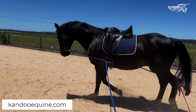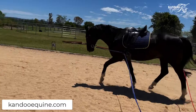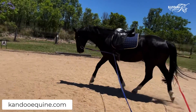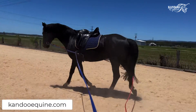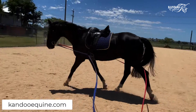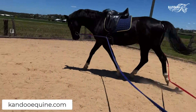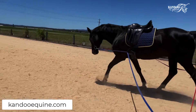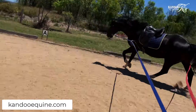The round pen is behind me here, and now I've brought him out into the arena, so it's a little bit more difficult for him — he needs to think a bit more about direction. What you'll notice, and what I think is really important, is how relaxed he is. He's being obedient to the walk, drop, and canter signals but remaining relaxed and not really changing his posture much at all in those transitions.